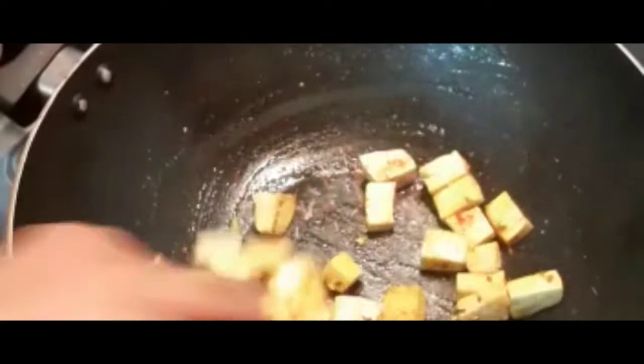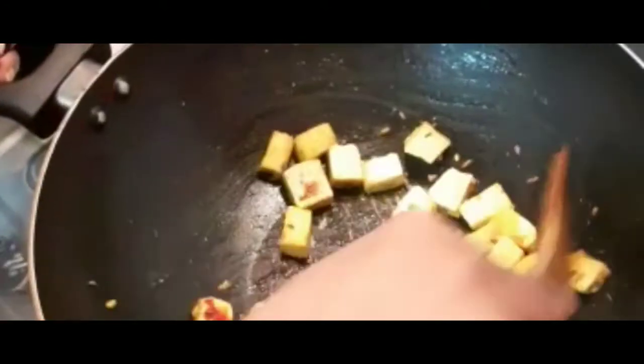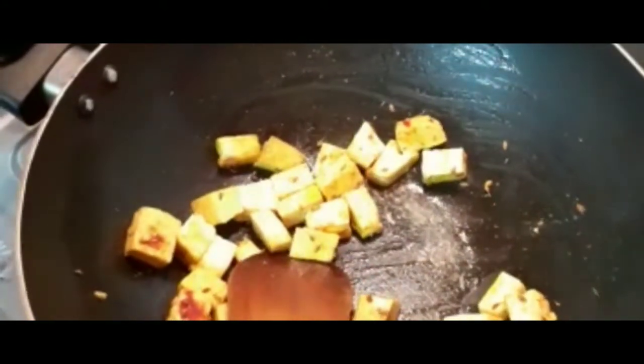It is good to maintain the blood. I will add it to the pan for a minute and add a few more to the pan.